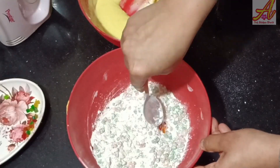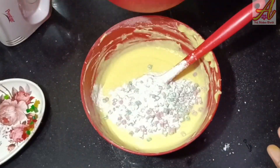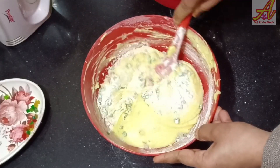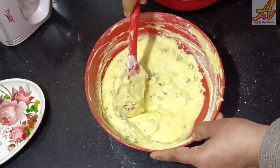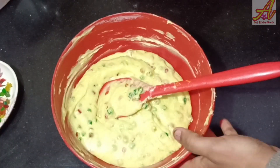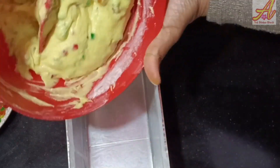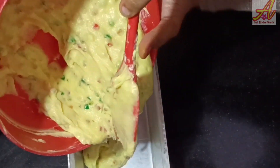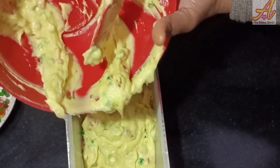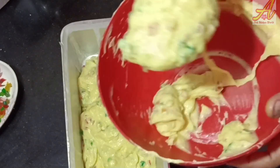If you put the butter you should mix it up. I have to cook it up a little bit.